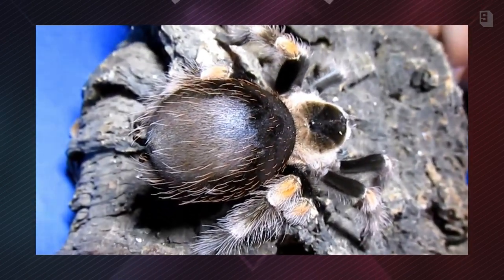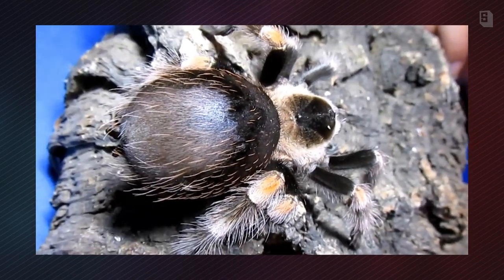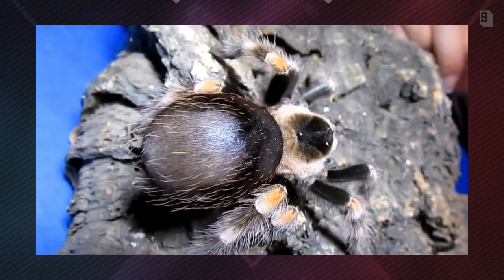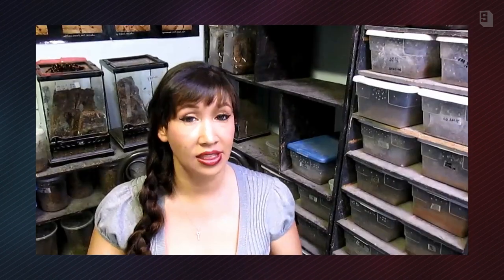When a tarantula kicks off hair, they'll have that pale fleshy color. As they get closer to molt, it will turn darker and darker as the new exoskeleton begins to form underneath the old one. That is when the exoskeleton is pulled really taut because it's very tight. As the new skeleton forms underneath, that is a sign that your animal is very near a molt.